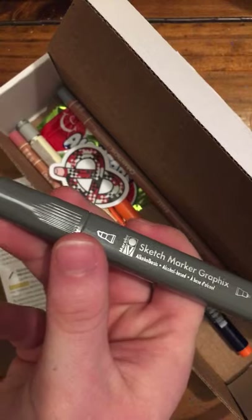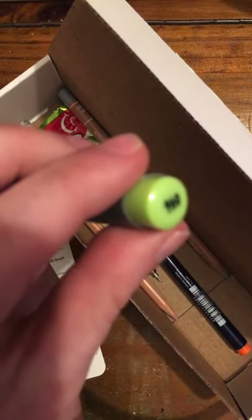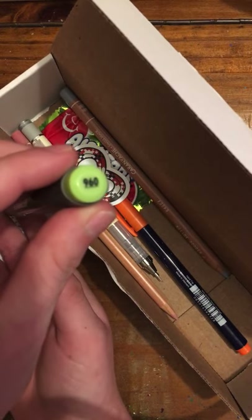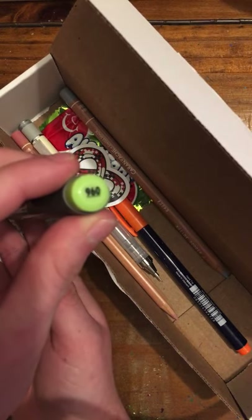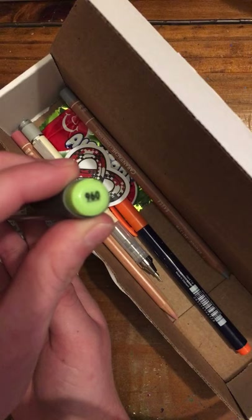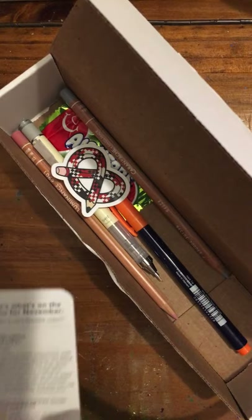Jumping back to the Marabou for a second — if you love alcohol markers, this is an alcohol-based marker. The color is lime green, and the number of this marker is 960.